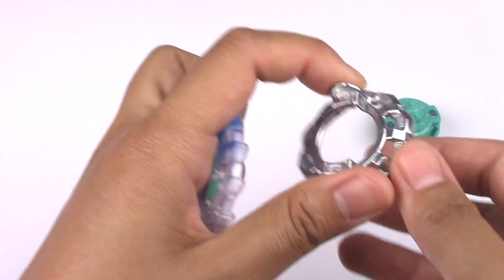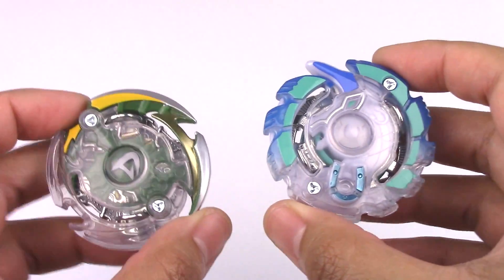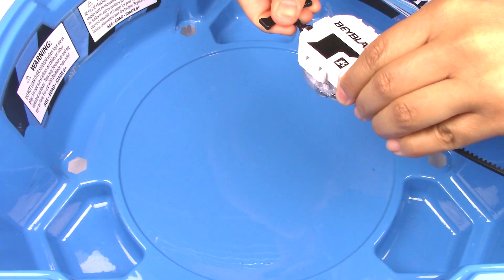Let's put this Beyblade together. And there you have Unicrest U2 and Doomsizer D2. Let's go for a test battle. For this test battle I'll be using Hasbro's Basic Stadium. 3, 2, 1 — let it rip!